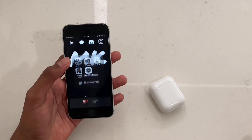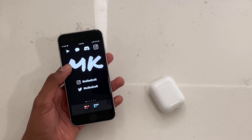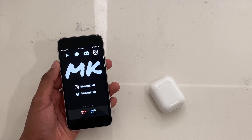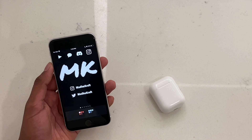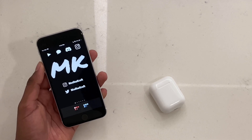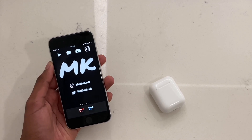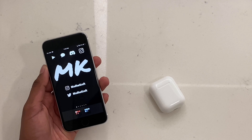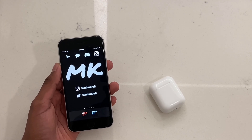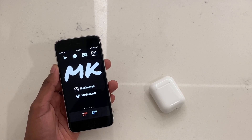Those were all my methods for fixing your AirPods. If none of these work, check the pinned comment where I'll be adding more fixes or linking to another video. If this worked for you, please leave a like and subscribe — I post videos like this once a week. Thanks for watching!